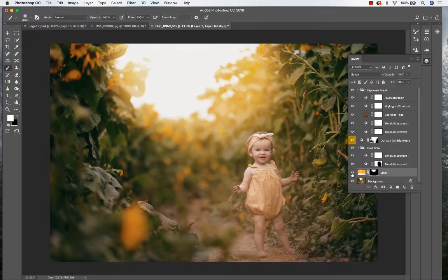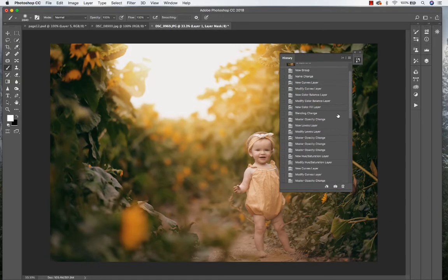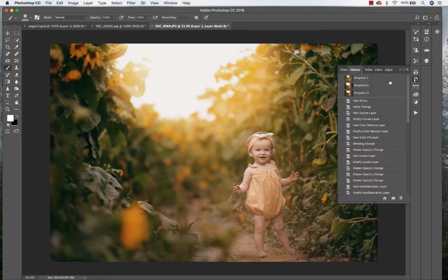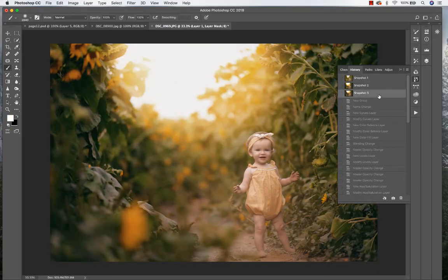Alright, before and after — just adding that nice haze. Now I'm going to show you the before and after of the final result. So we've got before and after. This is using the Autumn Collection, the Cold Brew action, plus the Sunburst. I hope you enjoyed this edit. Thanks!